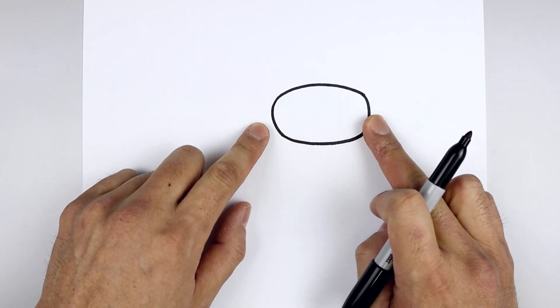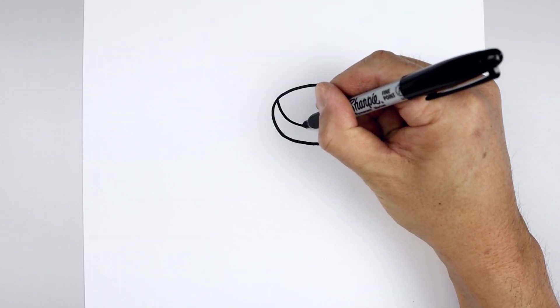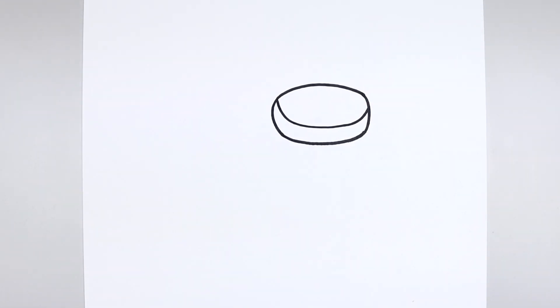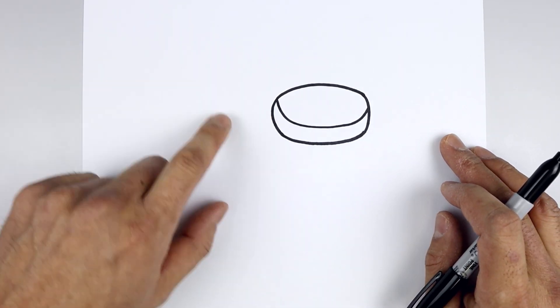Let's add that shadow across the bottom of the visor. We start on the top left, curve this down, across and then bend that up on the right side. Now from the left side of the visor, let's step out and draw that lightning bolt earpiece.